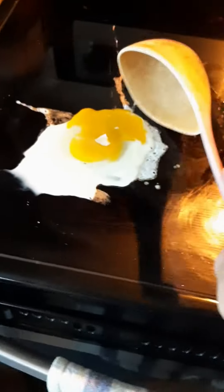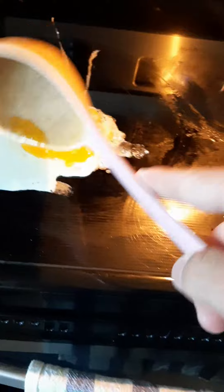Next, you want to get yourself a spatula and you want to flip your egg. Got a little bit of shell in there, but that's just extra protein.